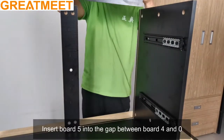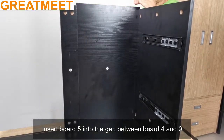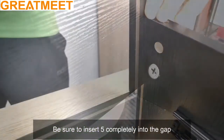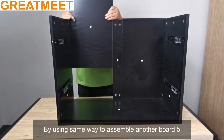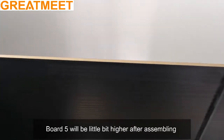Insert board 5 into the gap between board 4 and board 0. Be sure to insert board 5 completely into the gap. By using the same way, assemble another board 5. Note that board 5 will be a little bit higher after assembling.